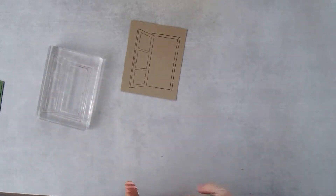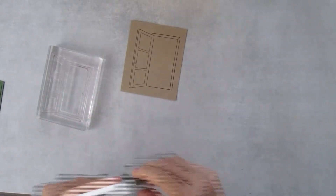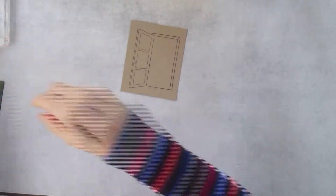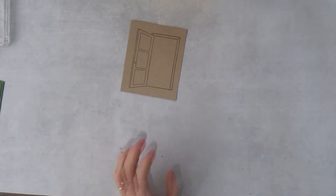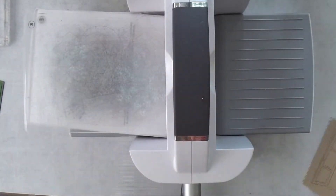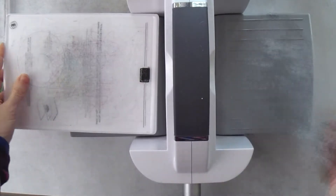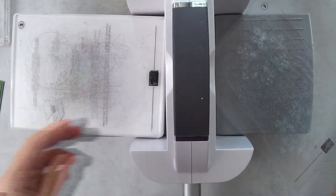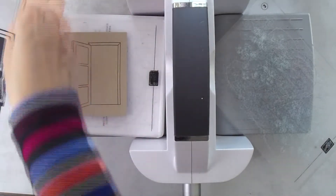Give the stamp a good press because it's a big stamp, then lift. There is our little doorway — we're going to die cut that. I think that's all the pre-stamping we need to do before die cutting. Let me grab my stamp and cut and emboss machine. We'll use the big one today because the Stitch Greenery dies make it necessary.